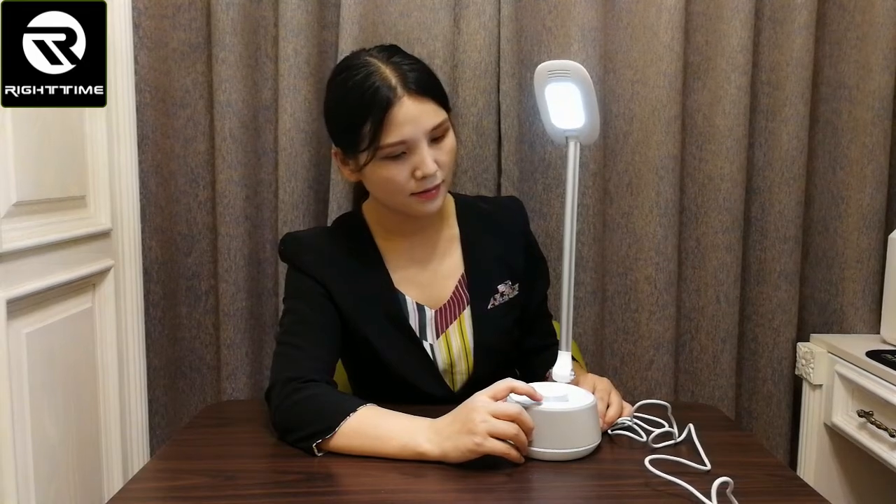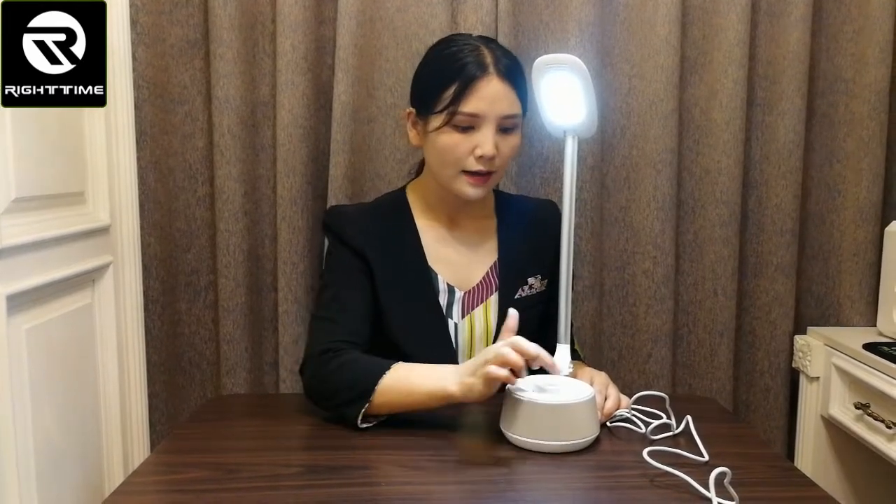This lamp has three levels of brightness adjustment. We can adjust the brightness by touching this key. First level, second level, third level. We can also power on the night light by touching this key.